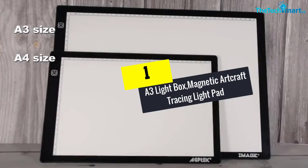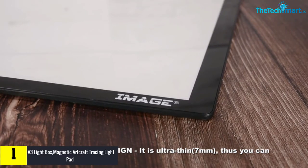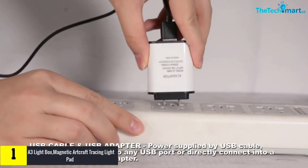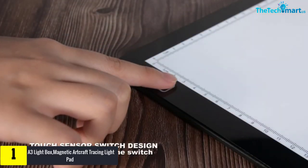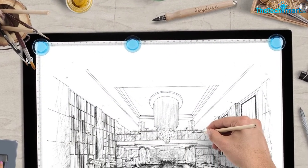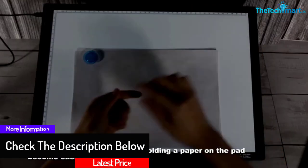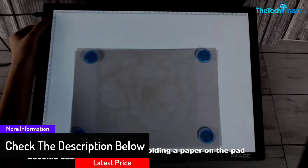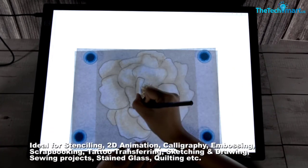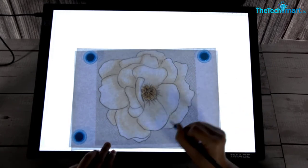And finally at number 1, we have the A3 Lightbox Magnetic Artcraft Tracing Light Pad, an LED lightboard that is ultra-thin and USB powered with adjustable brightness. One of its most outstanding features is the ultra-thin design that makes it comfortable and easy to carry around. It is equipped with a dimmable LED light for controlling illumination. It can be used for drawing, sketching, and animations. It has a special built-in filter that protects the eyes from fatigue by blocking harmful spectrum from the light. The package comes with a USB cable and a 1-year warranty against manufacturer's defects.